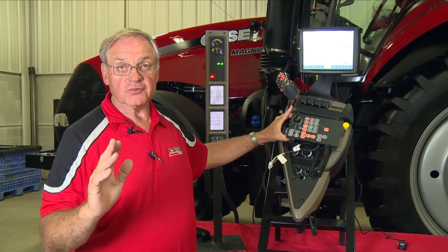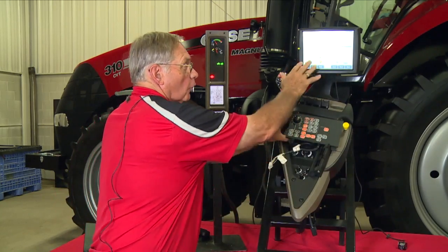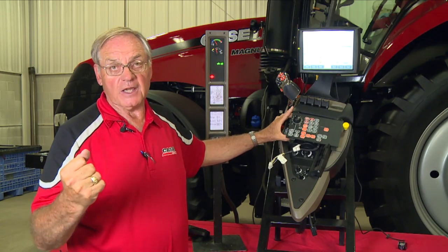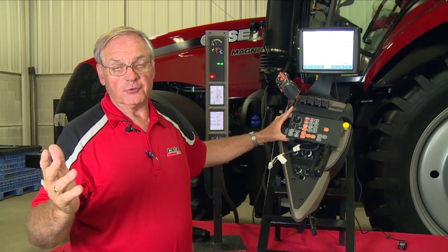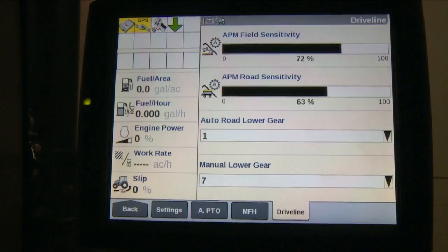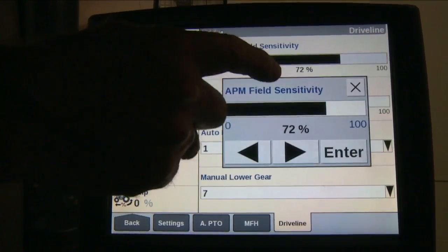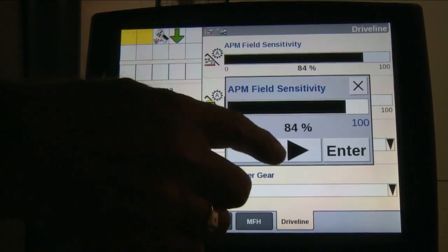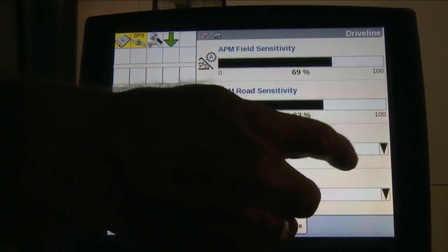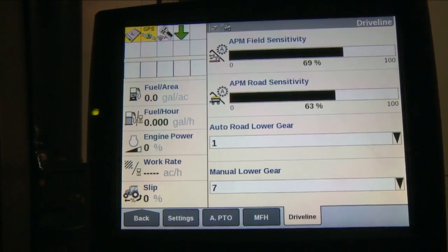If the tractor is shifting too quickly or not quickly enough, you can go into the Pro 700 — if the tractor is equipped with the Pro 700 — go to the tractor tab, then drivetrain, and on that drivetrain tab there is APM sensitivity. To adjust APM sensitivity, the top screen is for field operation, and it's a scale adjustment. I like to set it around 70%, so the tractor doesn't upshift and downshift as often.